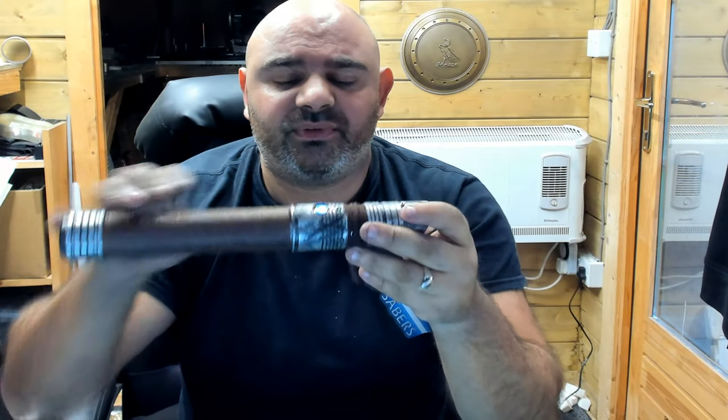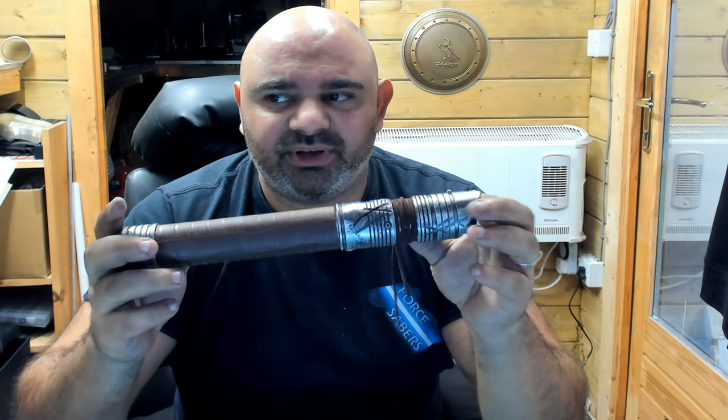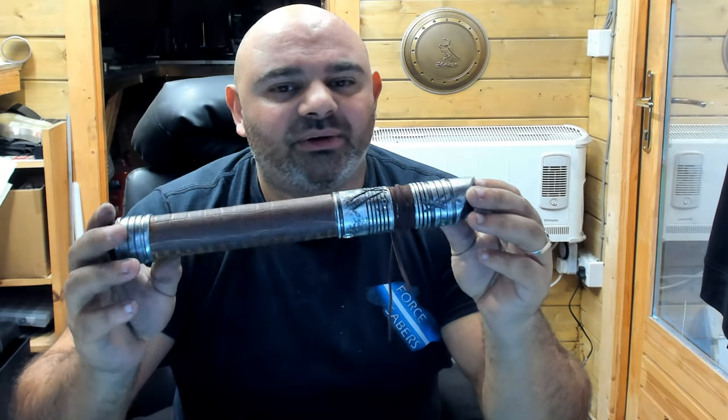All the rivets are actually sunken rivets, so there are no rivets standing out — I've only done that once before on the Dragon Slayer. So that's the Ramkota — really happy with it, really like it. Hope you like it too, please give it a like and leave a comment.